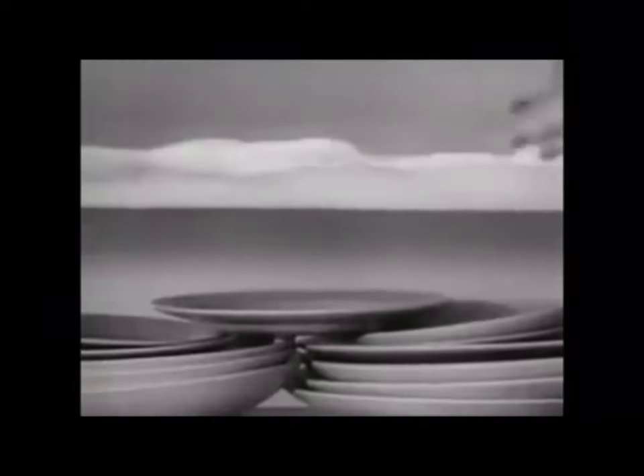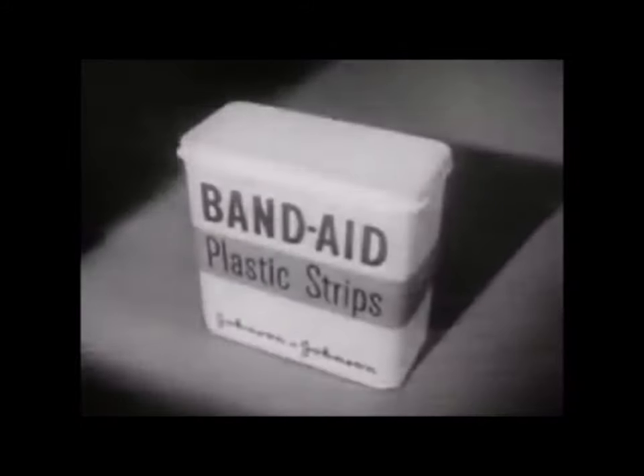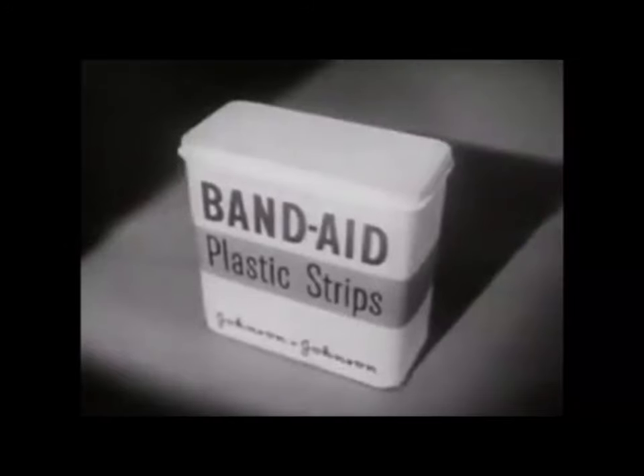They take better care of little cuts and scratches. They stay put — yes, even in hot soapy dishwater. Neat, fresh, colored, almost invisible. Band-Aid plastic strips with new Super Stick stick better than any other bandage, made only by Johnson & Johnson, the most trusted name in surgical dressings. Be sure you get Band-Aid plastic strips.